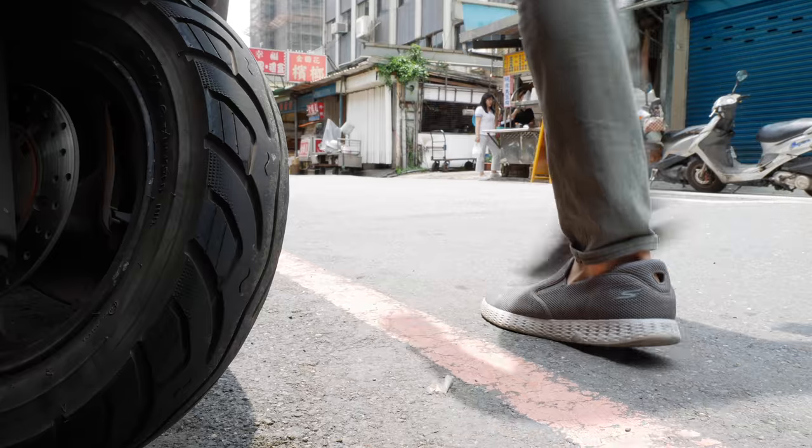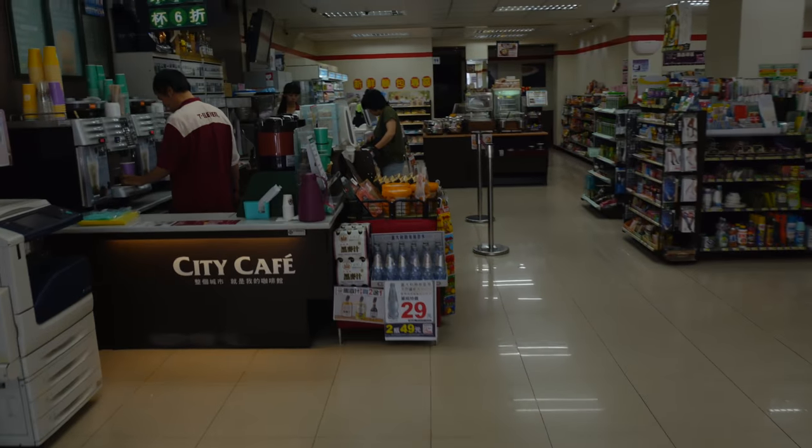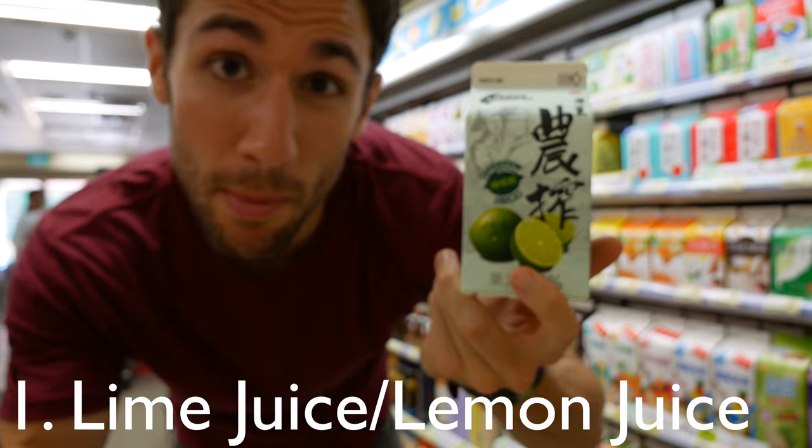Homemade lemonade in three easy steps. First ingredient: lime juice or lemonade. Both okay.